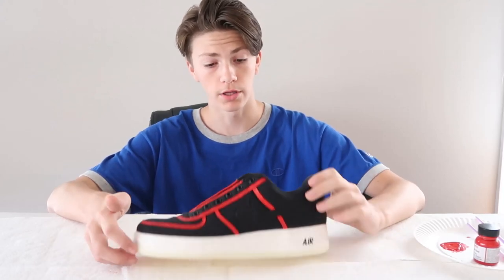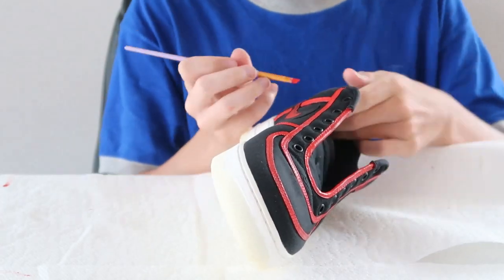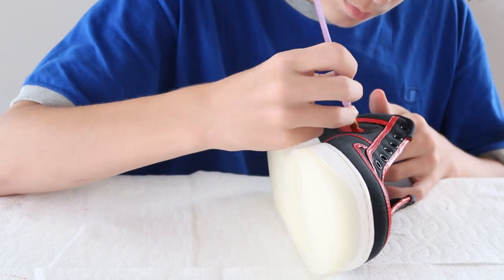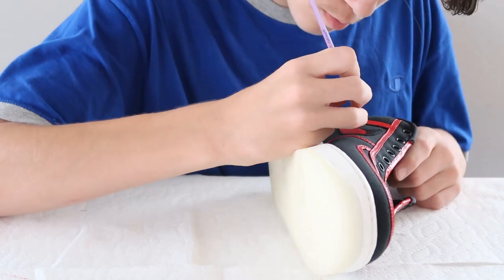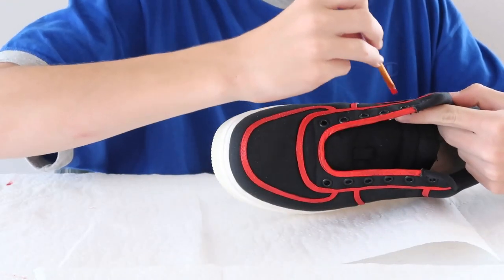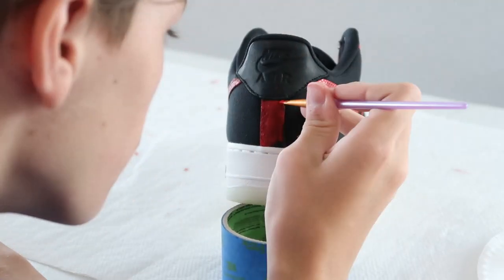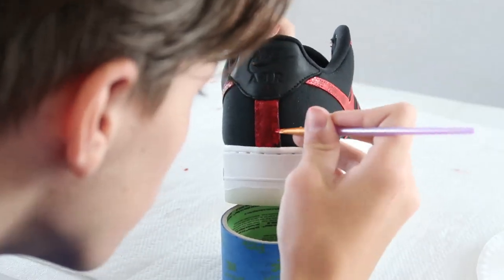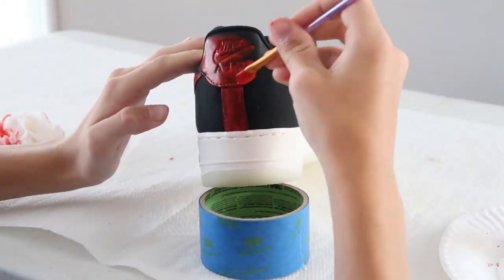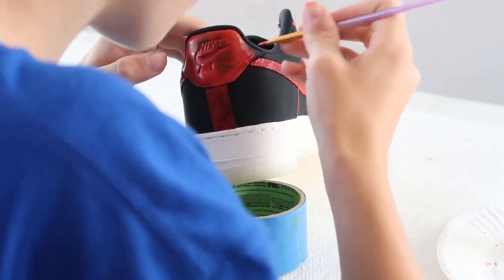All right, so all the piping, lining, whatever you want to call it, is done. I think next I'm going to do the swoosh and then the back portion as well.